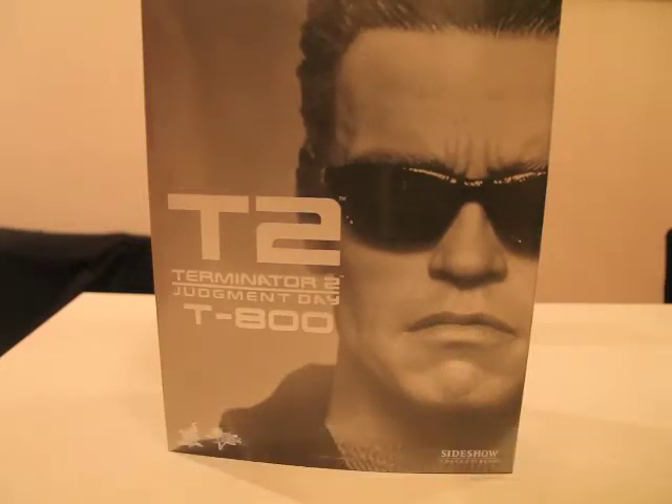Hey, what's up fellow collectors, YouTubers. I'm back with another review of Hot Toys, of a Hot Toys figure. It is the T2, the T800 of Terminator 2, Arnold Schwarzenegger.